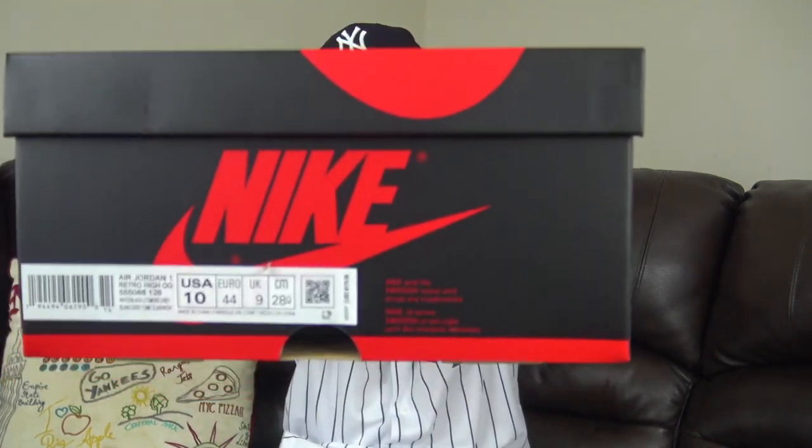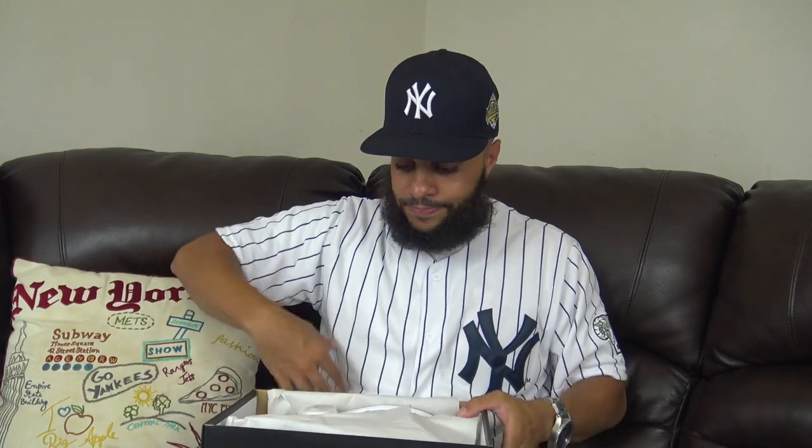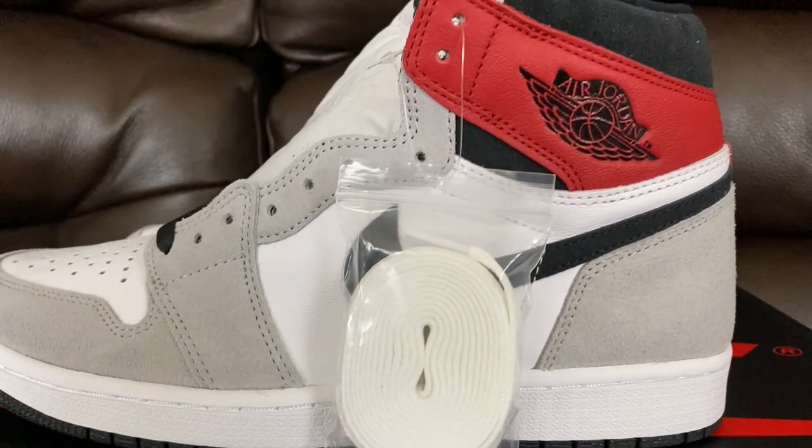Let's get into this damn unboxing. I picked these joints up — this was like my last pickup down in NC. I was glad this joint came right before I dipped. With all the COVID and stuff like that, shipping's been a bitch, but I managed to cop these joints. It's the Jordan One. They got the box right here — size 10. I told y'all I wasn't going to do a review, so you get none of that. These are the Light Smoke Grey joints. First looks — these joints look good. They feel like the Turbo Green.